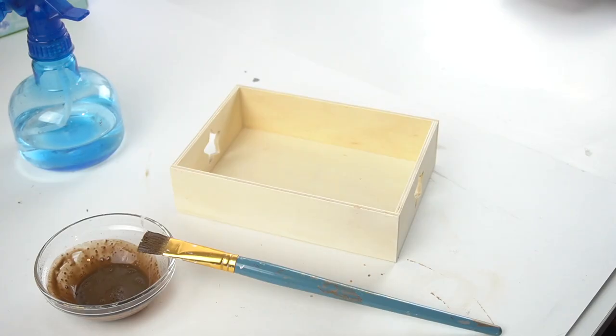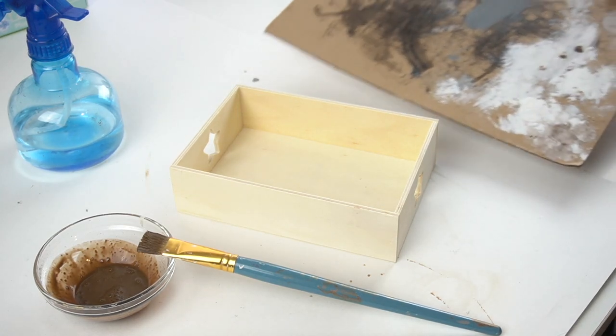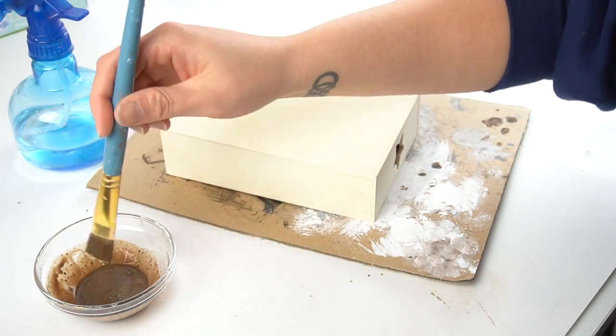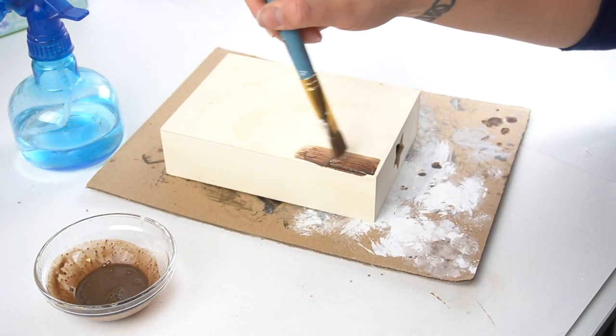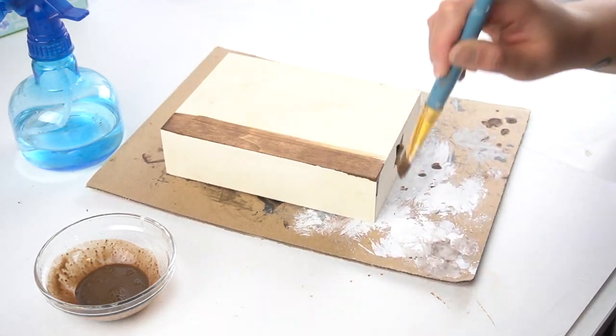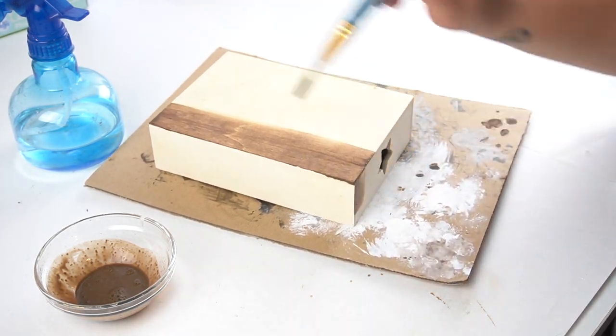DIY number six — we're going to take that little tray and apply some antique wax to it. This time we apply it on the bottom of the tray, flip it over, and get all of the underneath sides as well as the little borders and inside the stars.